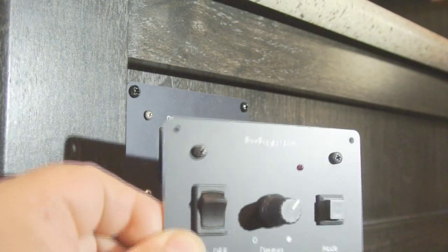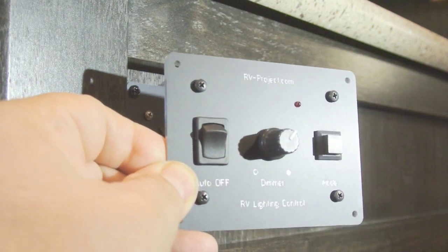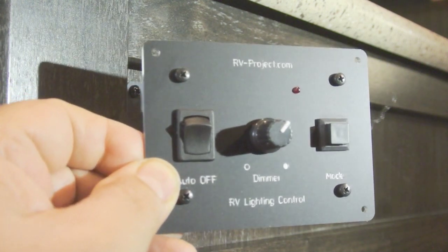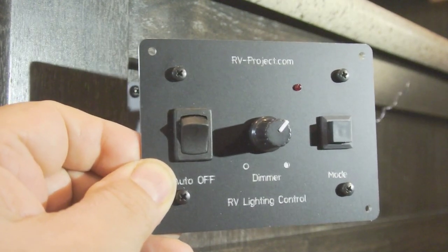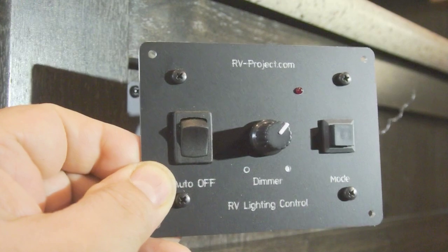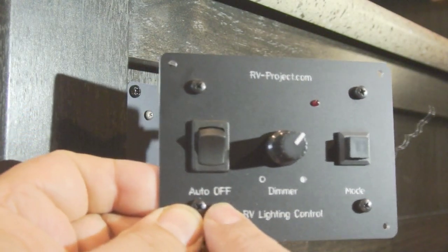If you want to see how I did the original project, I'd encourage you to go to my website — I'll provide a link for that. Here's the new dimmer that's going to replace the old one. It has a few advantages: first, it's identical to the dimmers I've been using for the overhead lights, so there's more commonality.